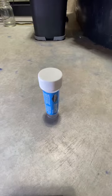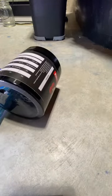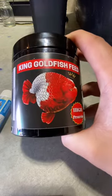Starting with Canaplex and Seachem Focus, we are going to need a base feed. In this video, I'll be using King Goldfish feed that I've imported myself. Next, garlic guard will be used for enhancing flavor.